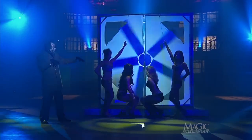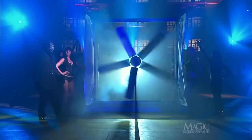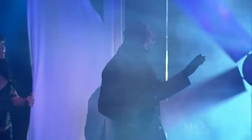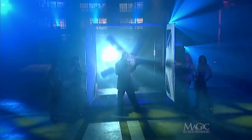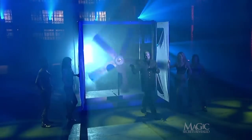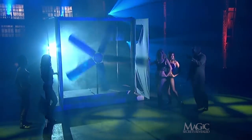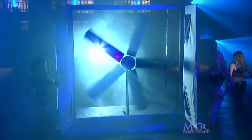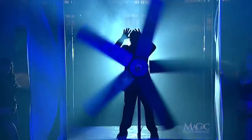On his command, they open the protective shield to reveal the razor-sharp blades. Remember, this is a professionally trained world-class magician — do not attempt this or any other illusions at home. You can see there is room in the framework behind the fan. Keep your eyes on the magician as he steps up into the frame, standing directly behind the spinning blades.